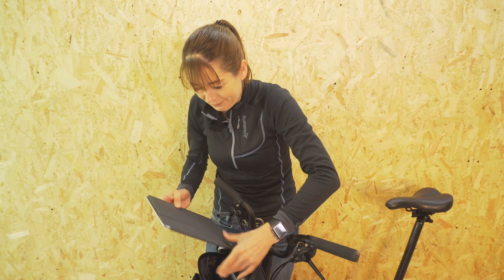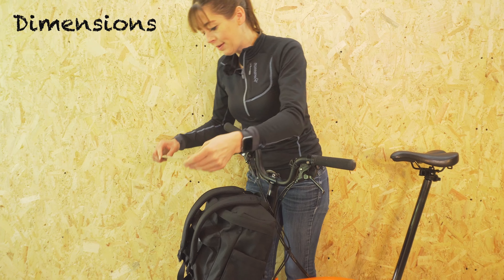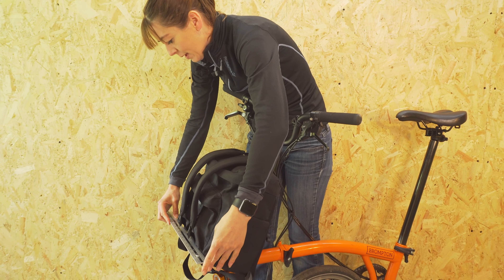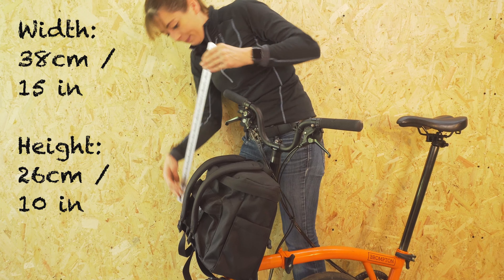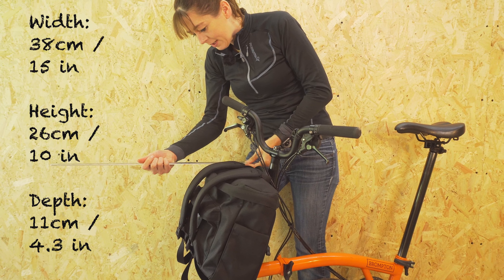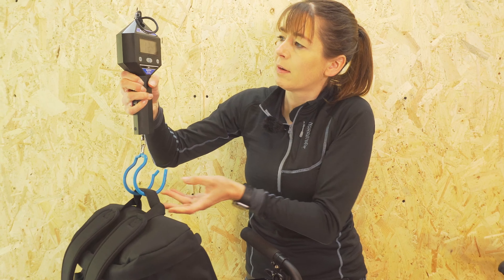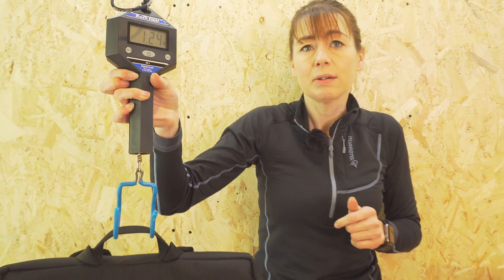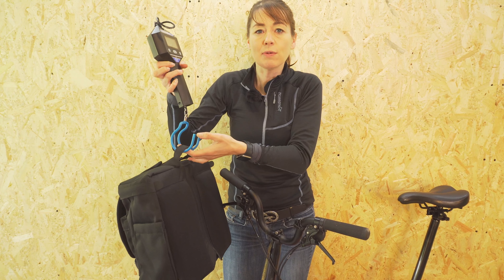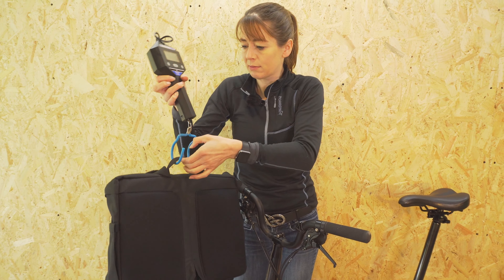Next, weights and measures — I'm going to remove my laptop for this. The bag is approximately 38 centimeters wide, by 26 centimeters high, by 11 centimeters deep. It has a capacity of 14 liters. The bag and frame weigh approximately 1.25 kilos — that's quite light. Remember the capacity of the front carrier block is only 10 kilos, so you can only put 8.75 kilos extra in here. So not 14 liters of water or wine!